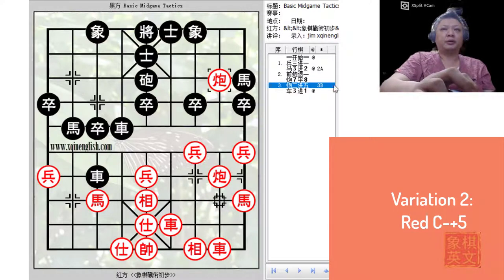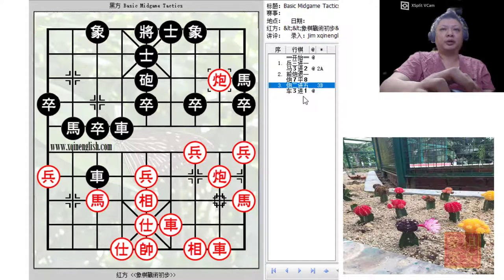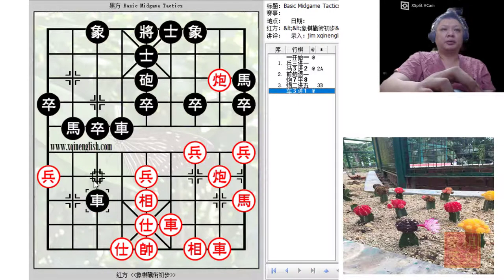What would happen if red decided to accept the trade? The black chariot would have captured the horse and moved to safety, and red's earlier plans would have been done for nothing. Black would now be threatening to attack very aggressively along the central file and go for the moon, iron bolt checkmate, etc.